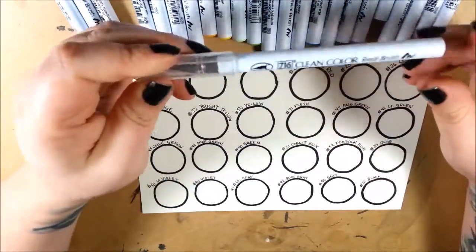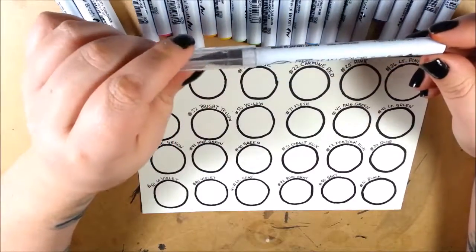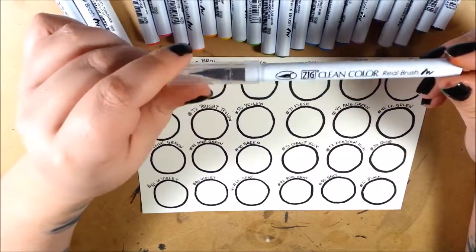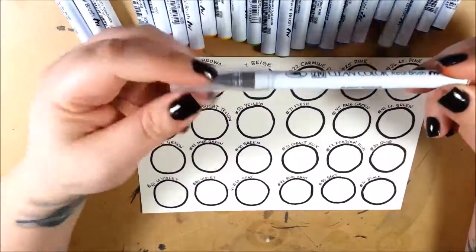I picked them up on Amazon. They were $35 for a set of 24, roughly $1.45 each before tax and shipping. They are not a bad price.